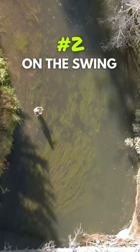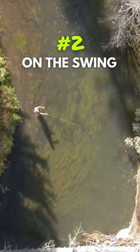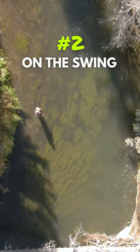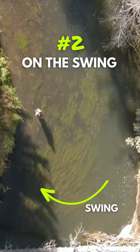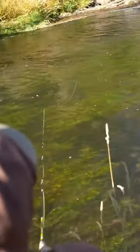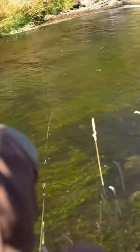Number two is on the swing. You'll cast either straight across or downstream at a 45 degree angle, then hold that line tight. The current is going to cause that streamer to swing across the river and hopefully in front of some fish. You might also elicit a strike if you bump the line or do a few strips along the way.